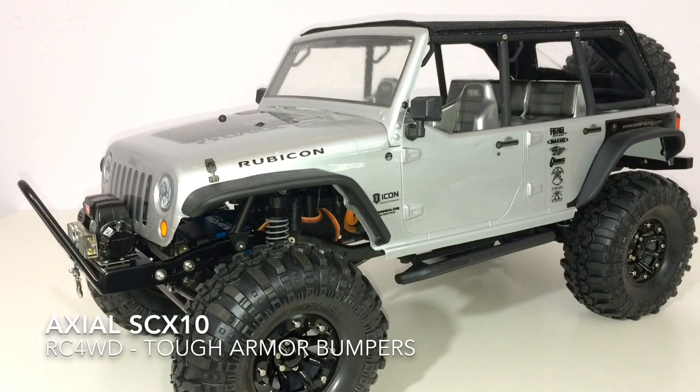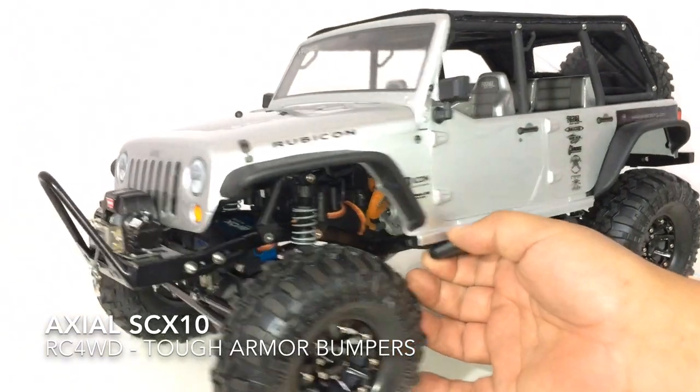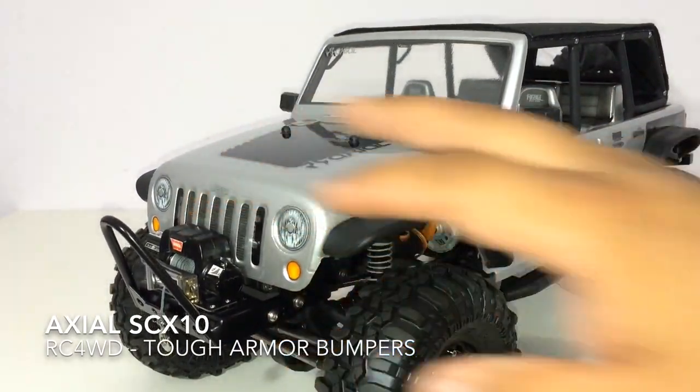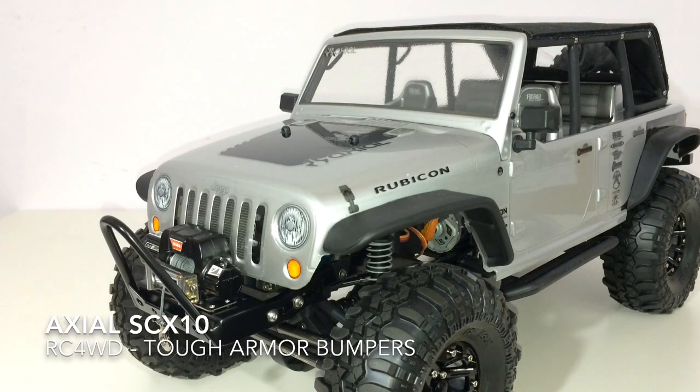As you guys may have known from my last video, I ended up coming across and buying the RC4WD winch, which definitely gives a little bit better of a scale look. My SCX-10 is sitting a little higher right now because there are a few modifications that I need to do to adapt these pieces.